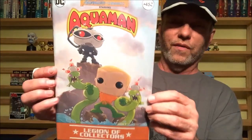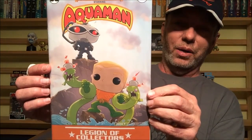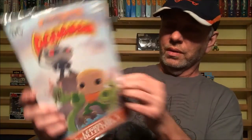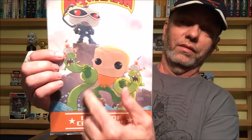We have Adventure Comics starring Aquaman, number 452, and you've got Black Manta on the back, which looks really cool. Love my comic books. It almost looks like he's got something out of SpongeBob over here — that's just hilarious.